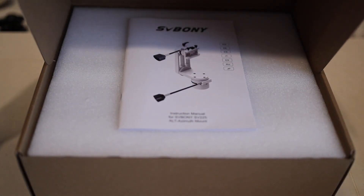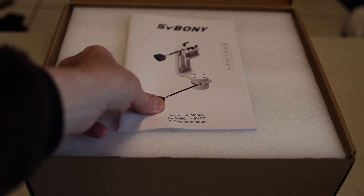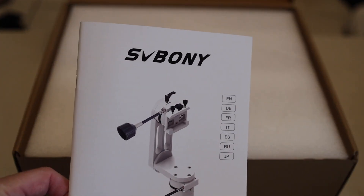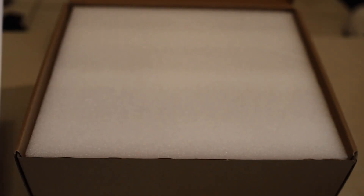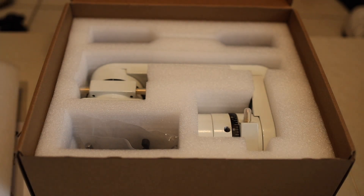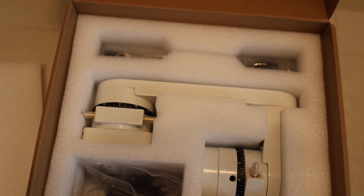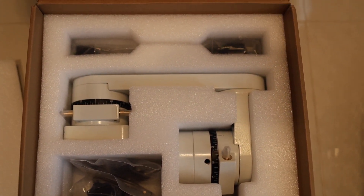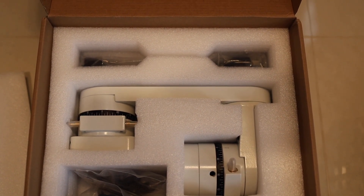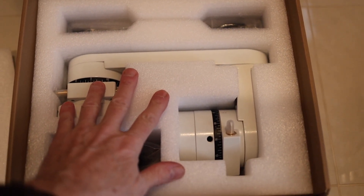To begin with, I was a bit surprised at the size of the box — I was expecting something about half that size. But the foam packing was exceptional, providing excellent protection of the beautiful glossy finish of the product. My initial thoughts were that the mount was more massive than I anticipated, which turned out to be a good thing since it suggested strength, stability, and value.